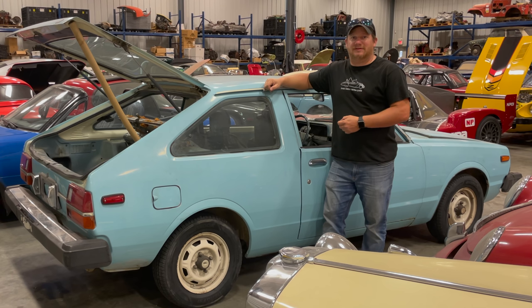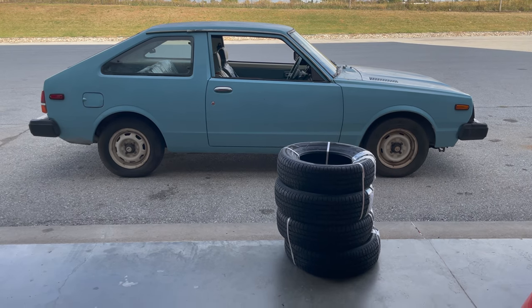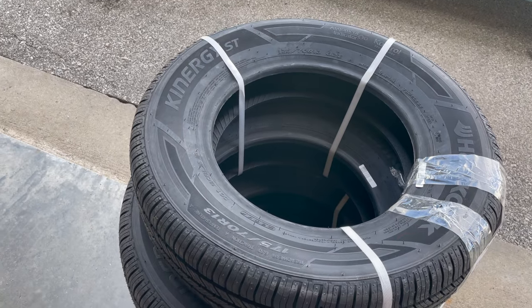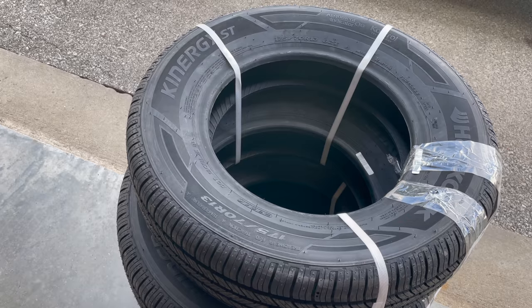I'm Steve from Stir It Up with Cars and this is my electric car from the 1980s. Yesterday I took the next steps into making this a reliable commuter car, but things didn't go as planned. I ordered a new set of tires for the Electra yesterday and they already arrived from Tire Rack. I ended up getting some Hankook Kinergy STs in the size 175/70 R13.